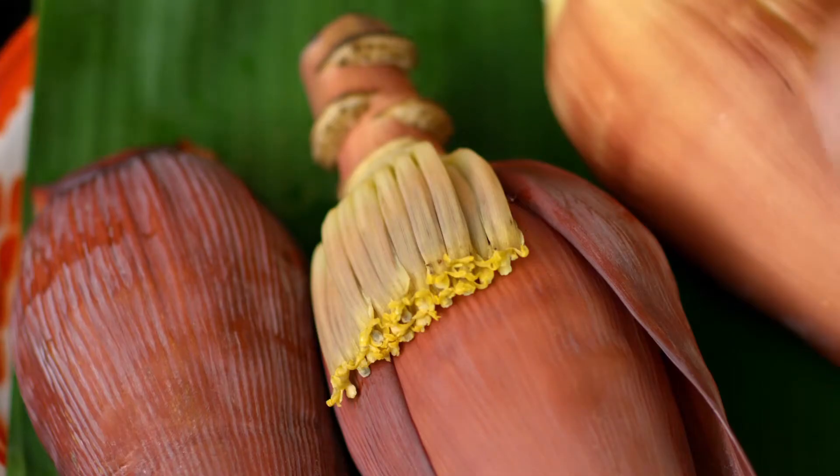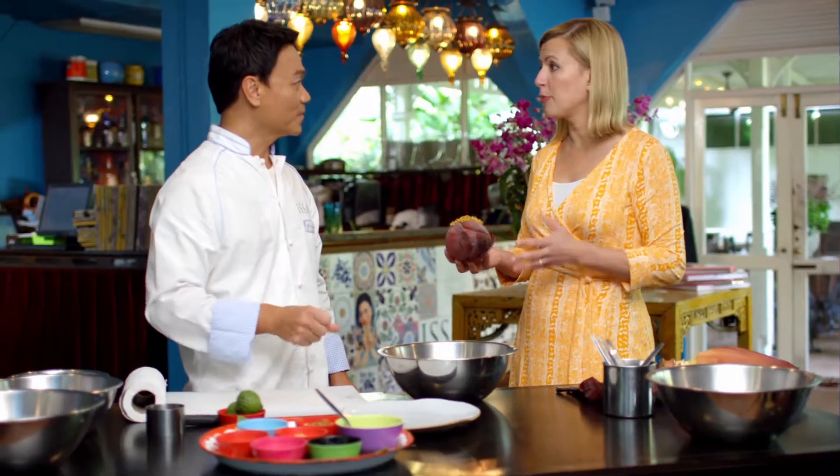This is part of the royal family cuisine as well. This is the first chance I've had to see how to prepare a banana blossom, and I've never even tried eating it.